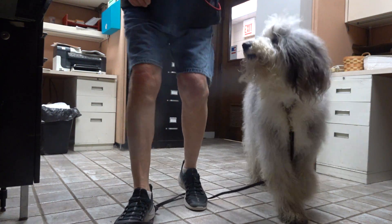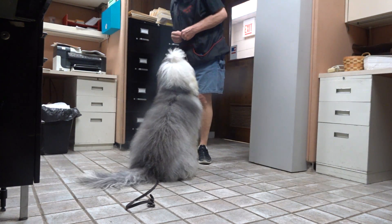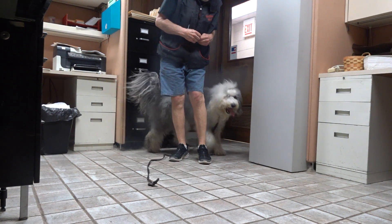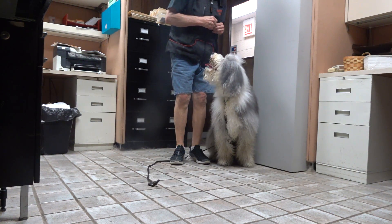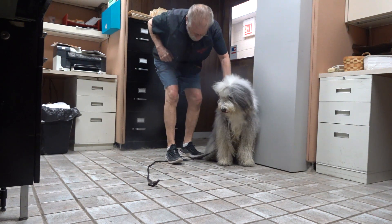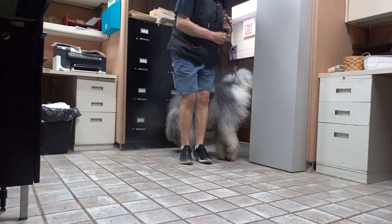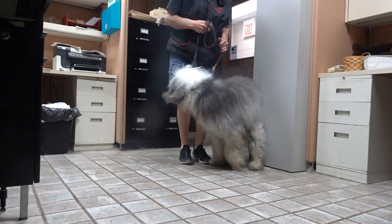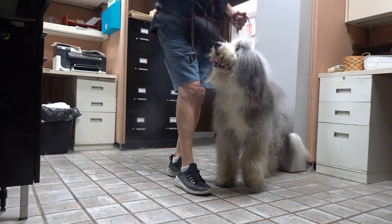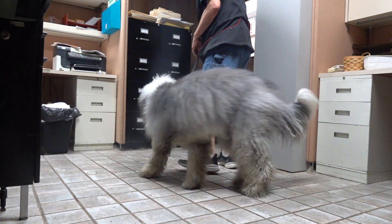Here, Willow. Willow, here. Sit. Go right. Sit. Yes. No. Here. Sit. No. No. Sit. Good sit. Willow, here. Good heel. Good heel.